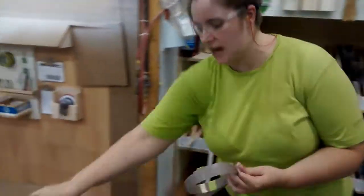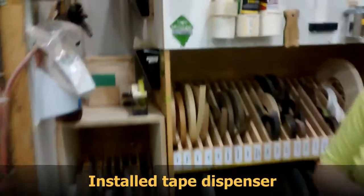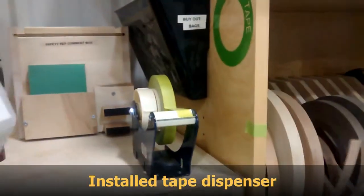Whenever we do bio-banding, once it's drilled up, we always have to tumble with the tape. So now I have a roll stand there so I can easily grab it.